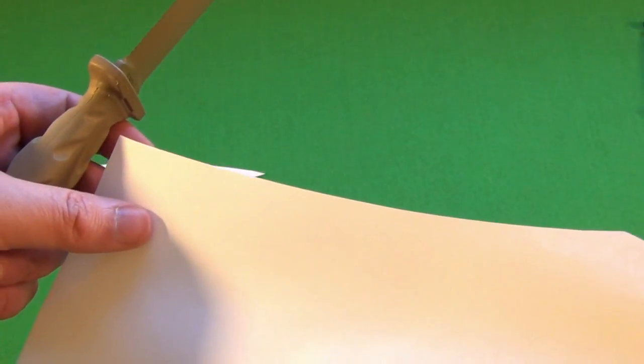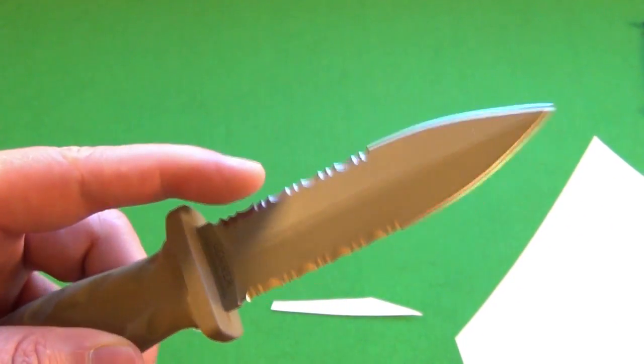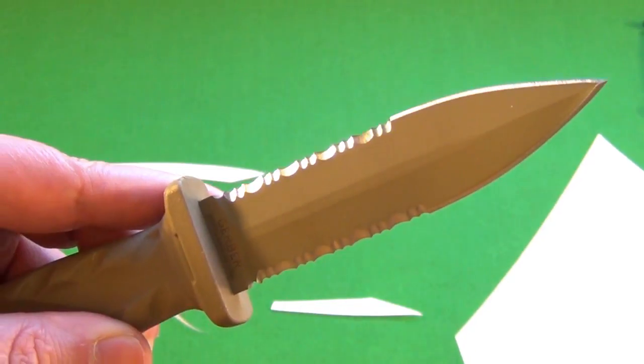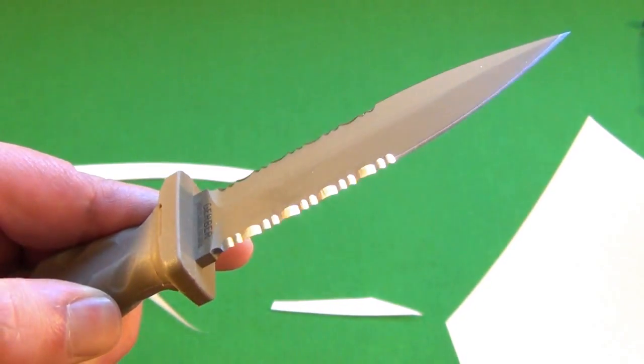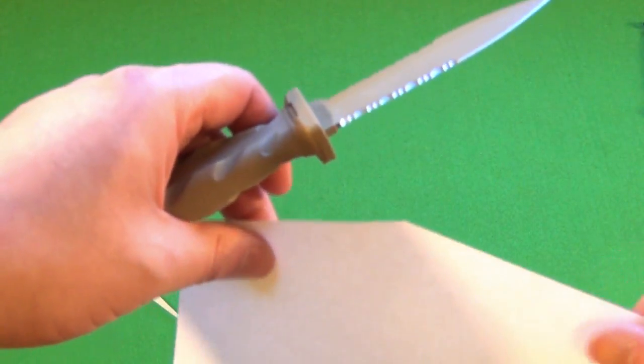Look how thin those slices are. This is definitely the sharpest dagger I've ever gotten.